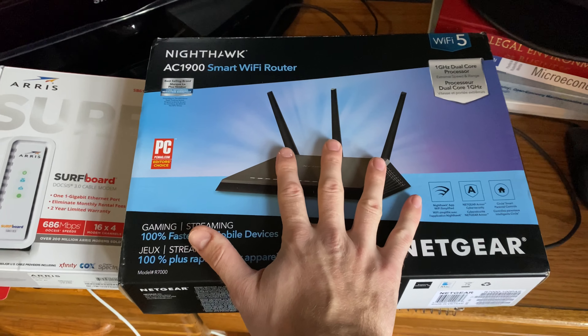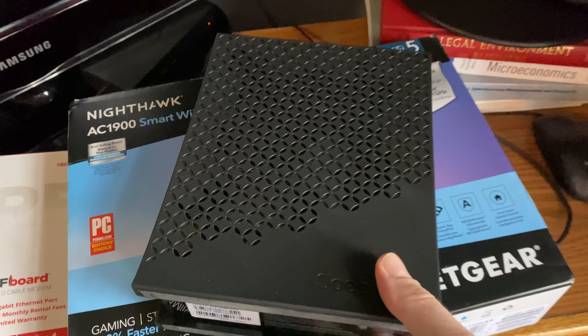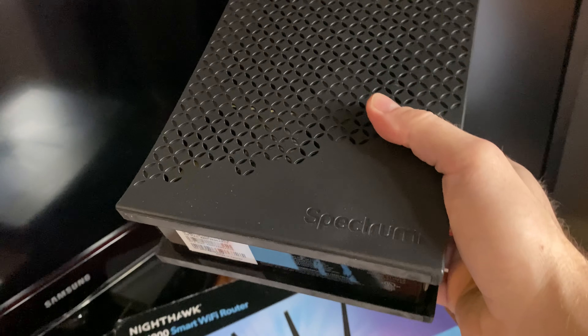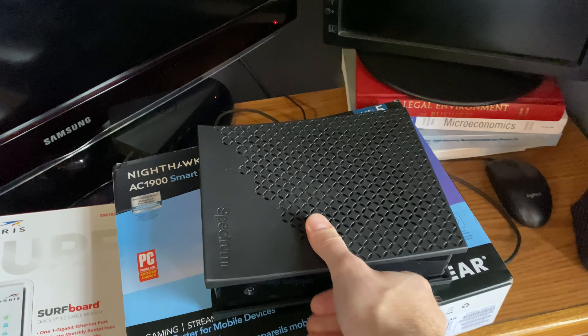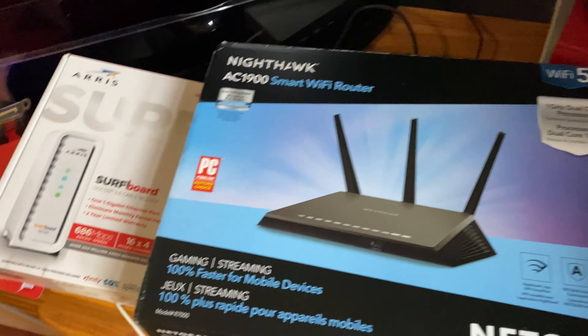Nothing seemed to ever work — until a friend told me to just break down and buy your own equipment. The modem you rent with your package cannot handle the highs and lows coming through the old pipelines. It's old junk that just can't handle the terrible signal.